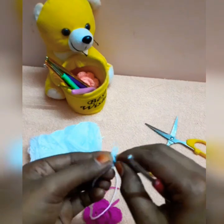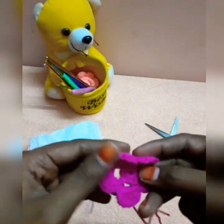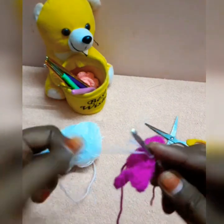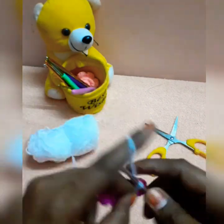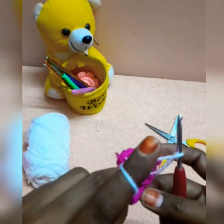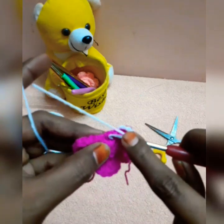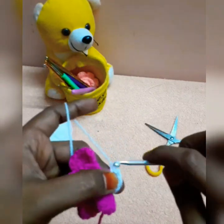If you want to use the same color, you can. Now I have the threader and I will work with this one. We will work with chain 3 and chain 5. We will work with triple crochet in this row. We will work with 5 chains.